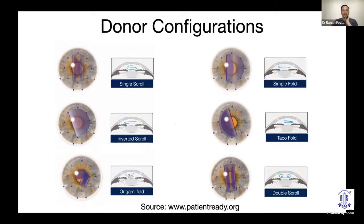All these different configurations can occur. There is a useful website called patientready.org by Peter Wellman, where he has described the techniques and videos on how to tackle each of these configurations.